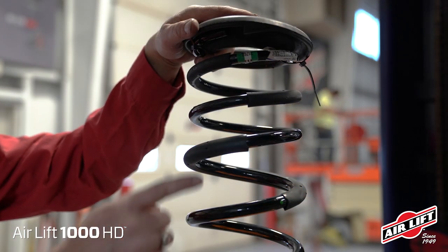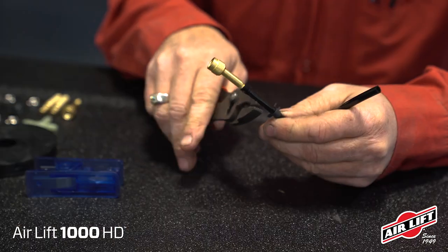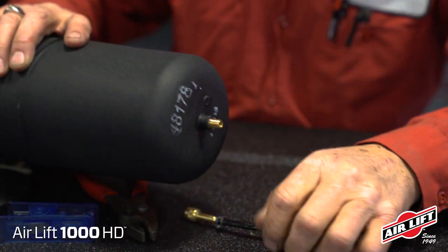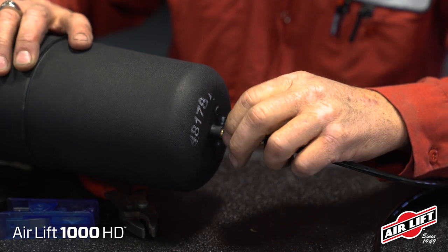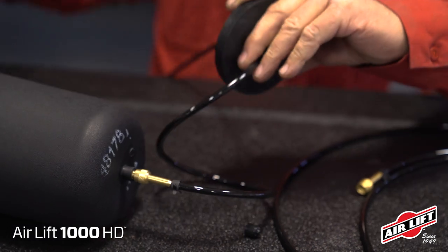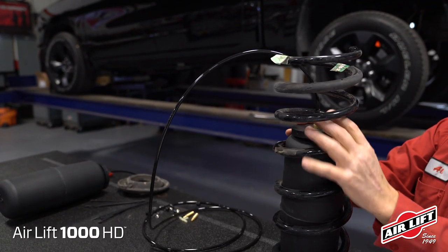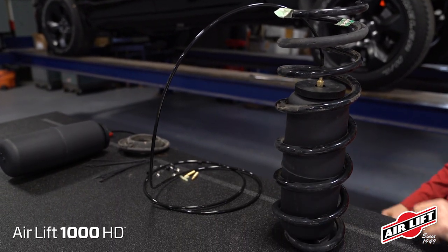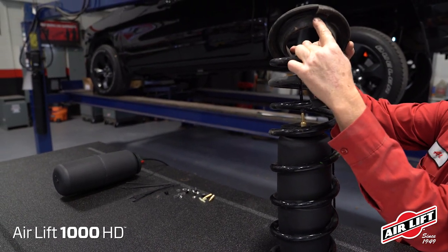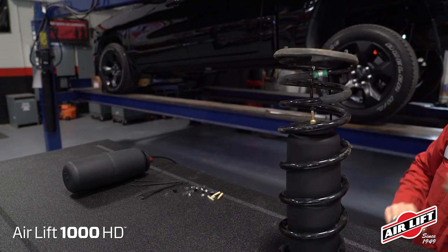The isolator at the top does not need to be removed. Cut the airline in two equal lengths and install the straight pump connector and airline clamp on one end of each airline. Remove the valve cap from the air spring and screw the pump connector on the stem finger tight. Slide an air spring protector over each hose and onto the top of the air spring.